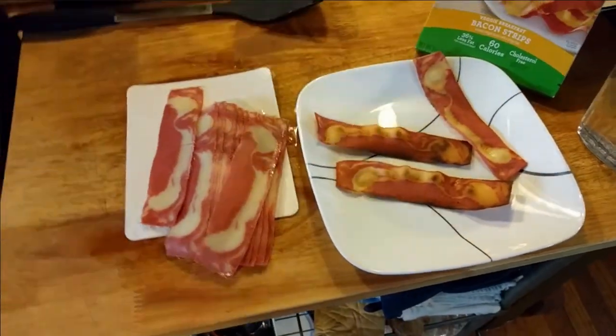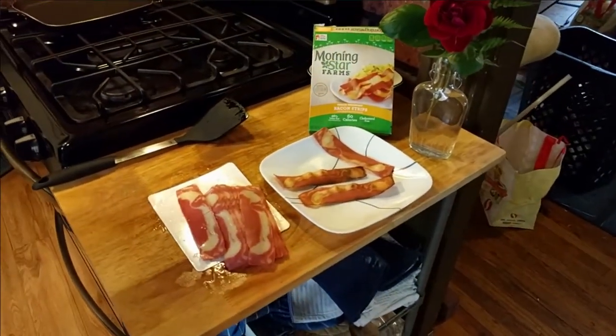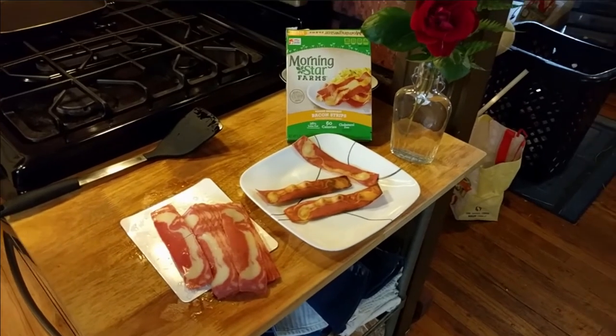I like it. Okay guys, that was our look at Morningstar Farms veggie breakfast bacon strips.